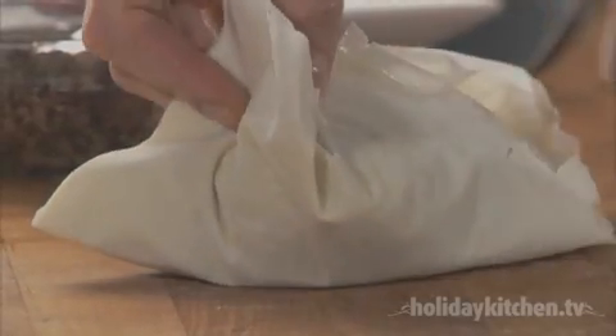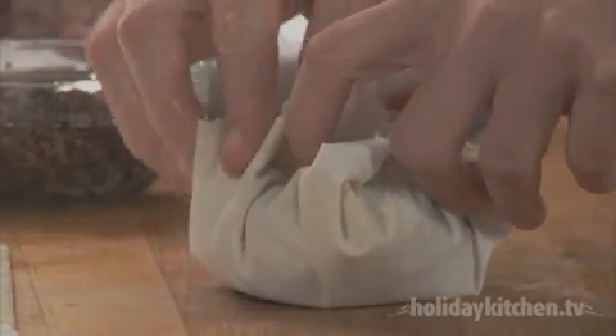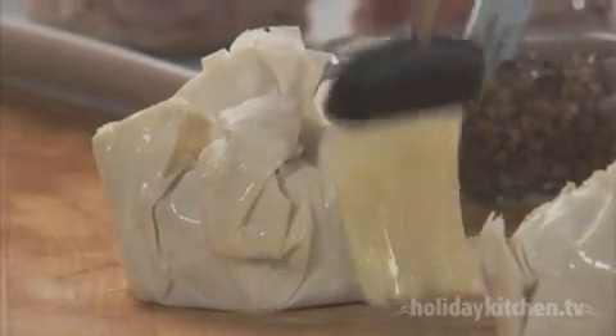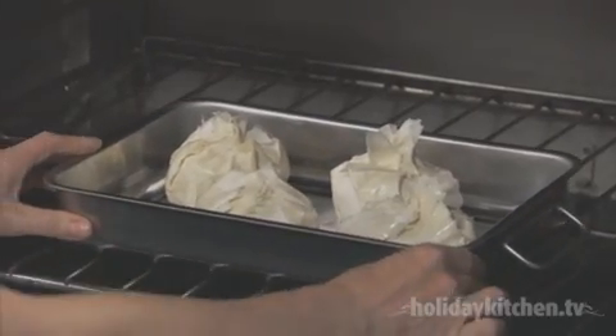Bring together all four corners of the dough and twist tightly to close. Then lightly butter the outside and place them on a greased baking tray.